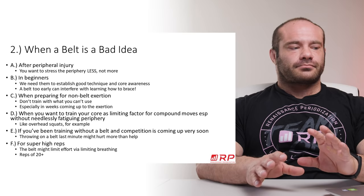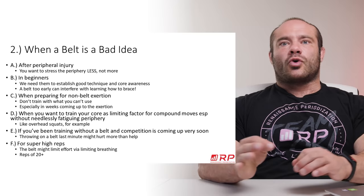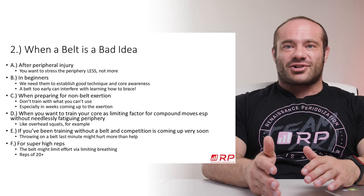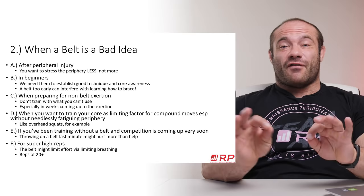Fourth bad idea: when you want to train your core as the limiting factor in a compound move, especially without needlessly fatiguing the periphery. For example, some people do overhead squats to get more core stability. If you throw on a belt, you just have to use more weight, your shoulders hurt more, and you're not really training core stability as effectively. Without a belt, you get just as much core stability training with less external load and greater safety. So if you really want your core to get stronger as a focus of your training, don't use a belt.